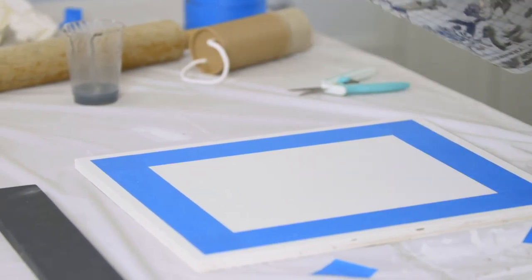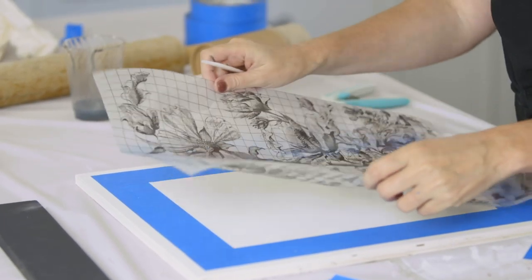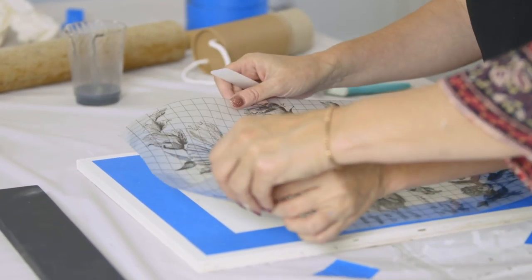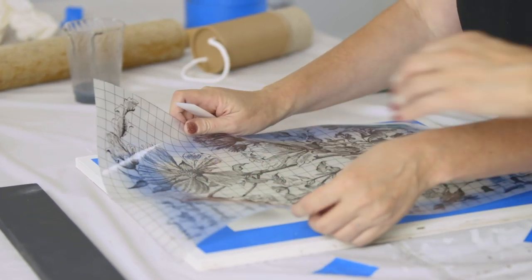As you're laying down your transfer and deciding where to put it, be careful — once you take the protective backing off, it will want to stick. So kind of hover to decide where you want it. I want a little more of the chair in there.